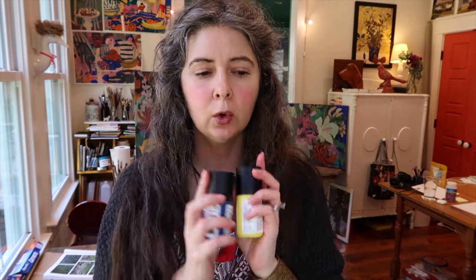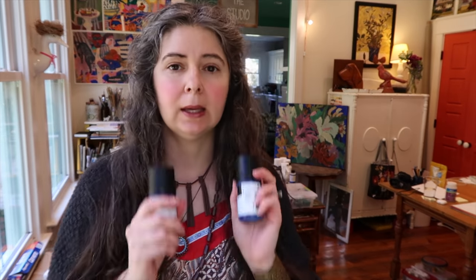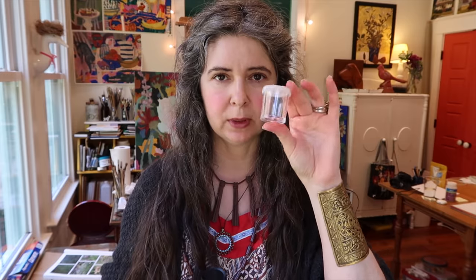I like to get a cool and a warm of red, yellow, and blue, but lately I've just been going with one yellow. I like to go with a cool yellow because it's very easy to warm it up with just a little kiss of your cad red or either red. What I'm going to do is put these in smaller tubs, just like I've been doing with my soft body acrylic.